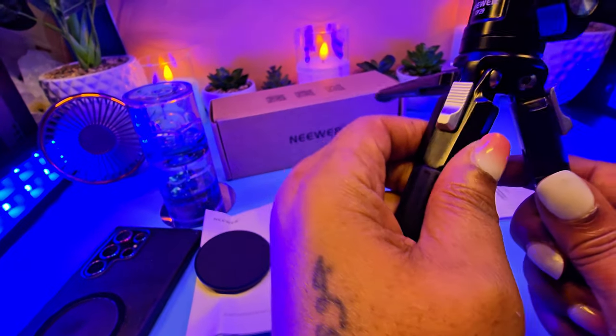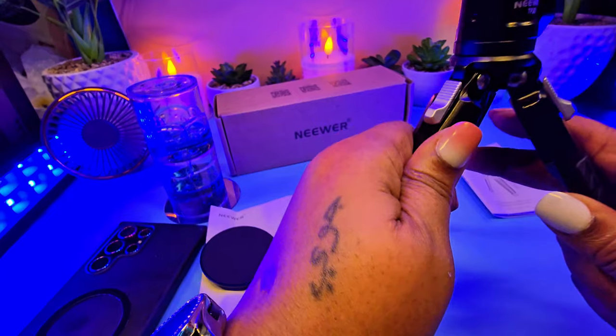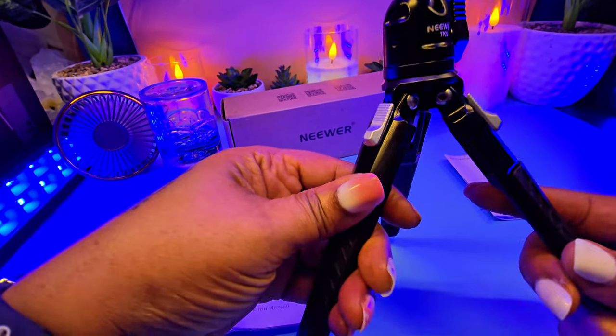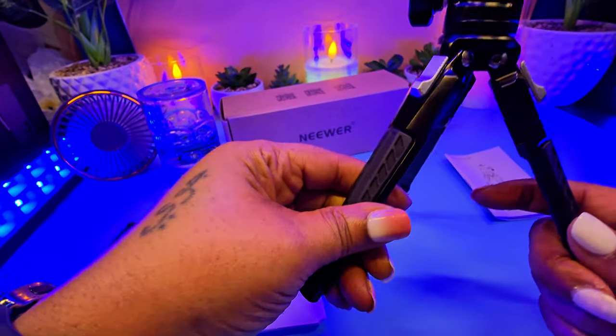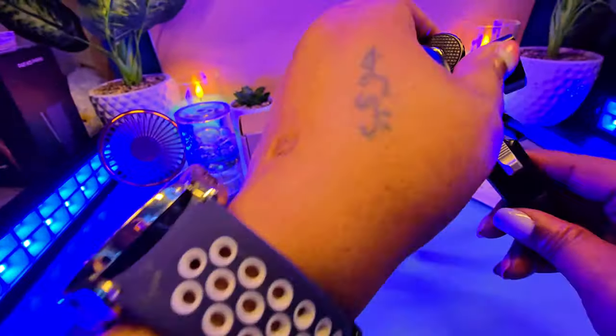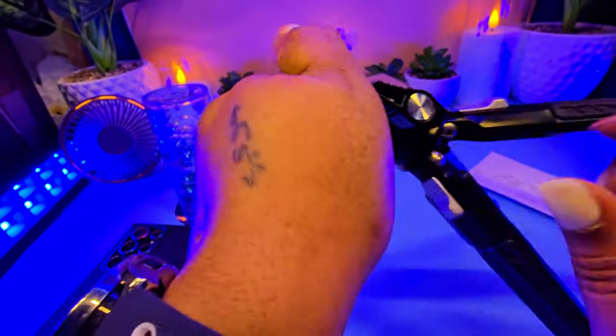You just adjust the legs back accordingly, and you can hear the click. But once you get it in position, the legs are locked — they are not going to come out. So I am going to go ahead and take the magnet and screw it right onto the ball head.